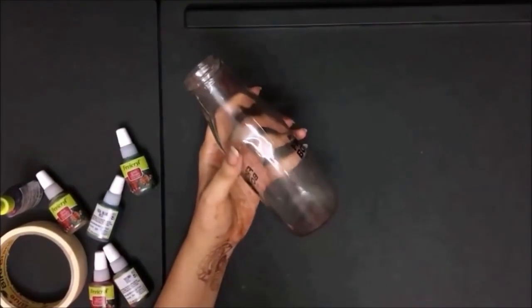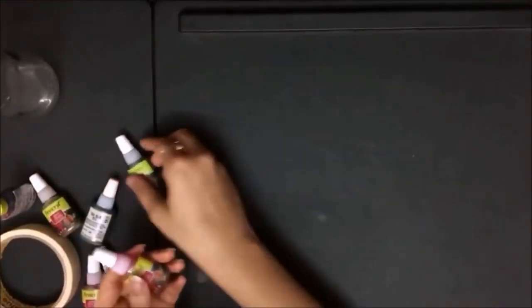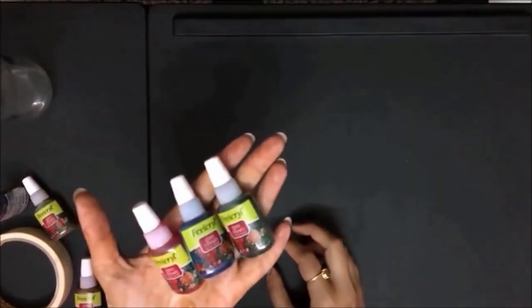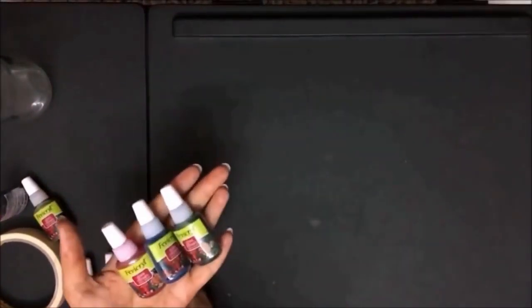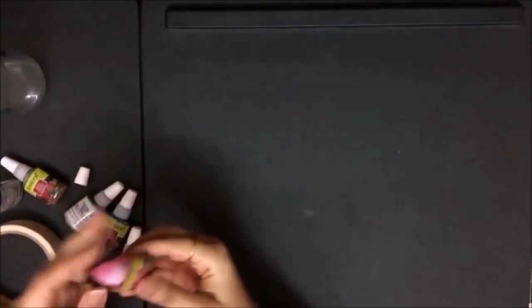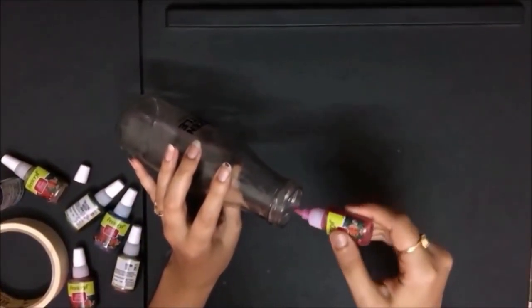For the next art, I will take this bottle again and use some glass paint. These are the glass colors that will be easily available in a stationery store. These are from Fevicrel and I am using pink color for now. What you have to do is just open it and pour it through the sides of the bottle.